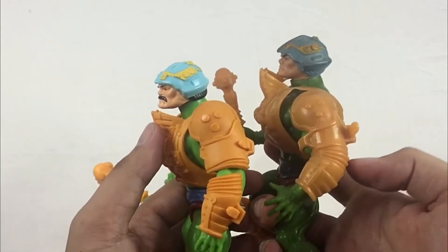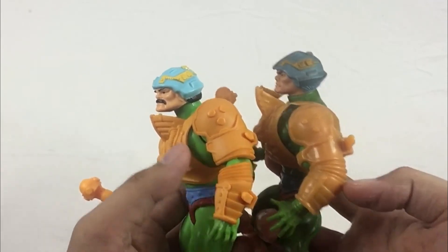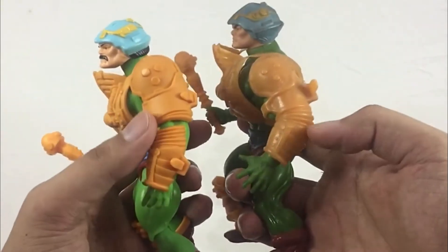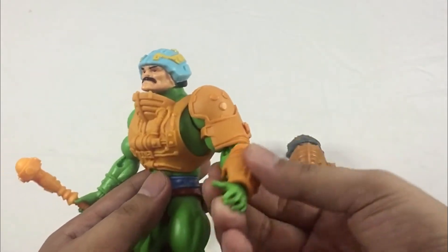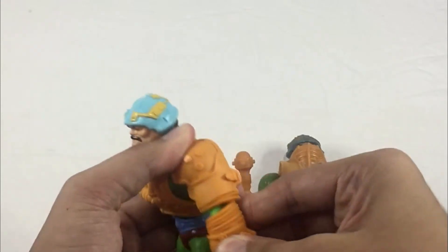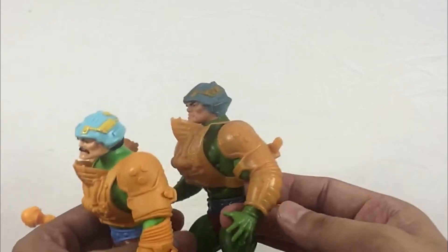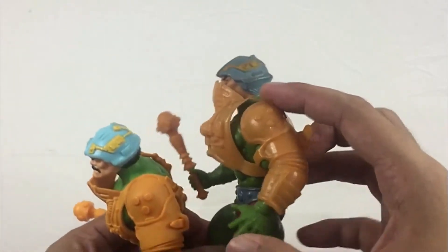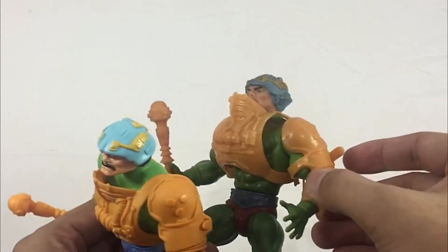The detail is exactly the same — the only difference is this figure has a joint right here so you can move it, while the vintage is just one single solid piece. That's the entire piece for Man-At-Arms.